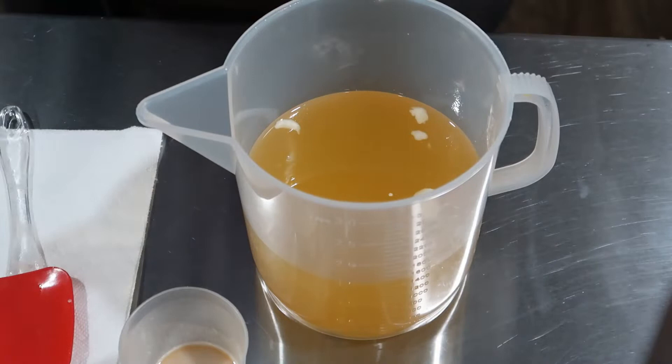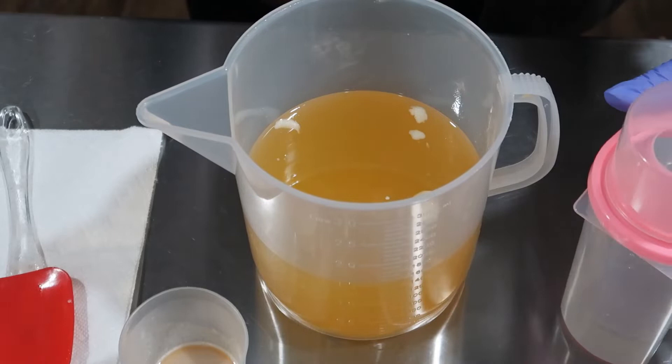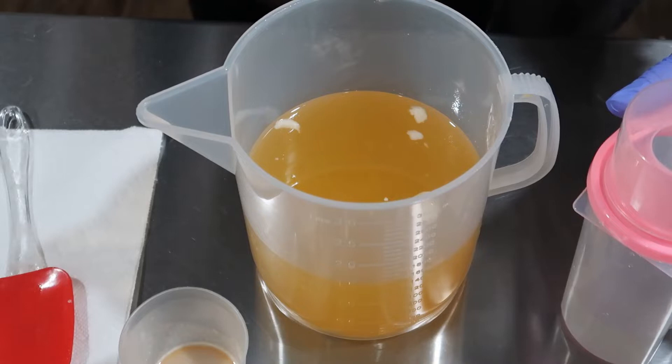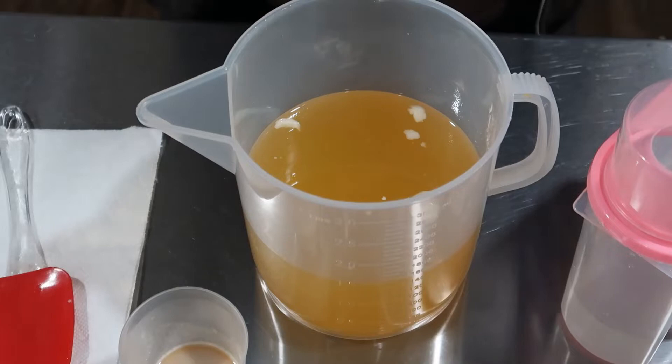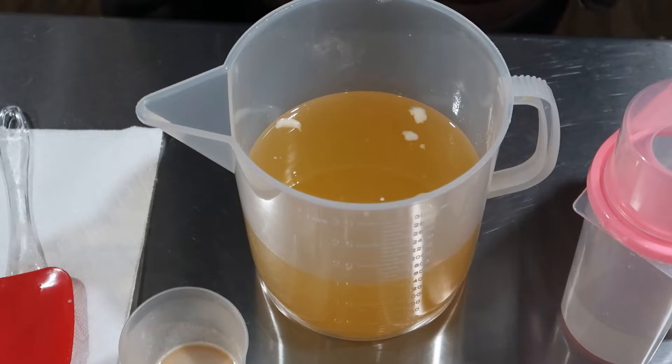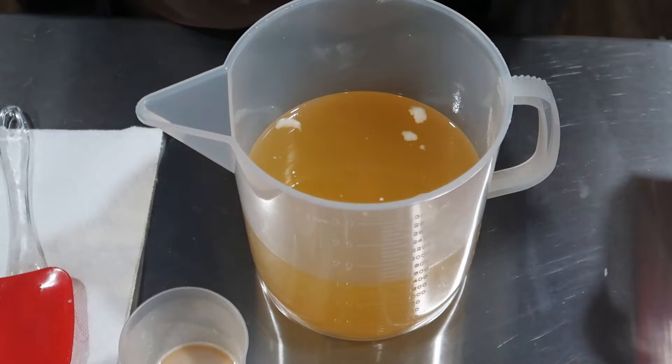In my lye solution I've got sodium lactate, tussah silk, and sodium hydroxide — better known as lye — and filtered water. The kind you make liquid soap out of is potassium hydroxide. Yeah, I didn't know those were the names for it, but anyhow.